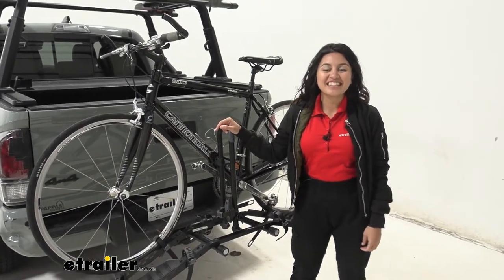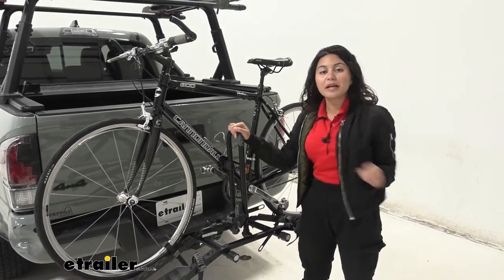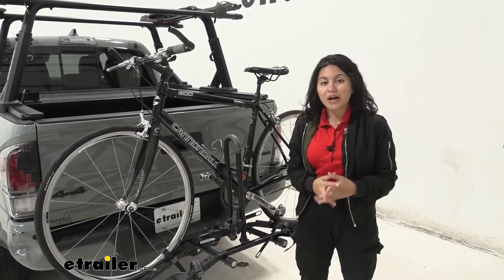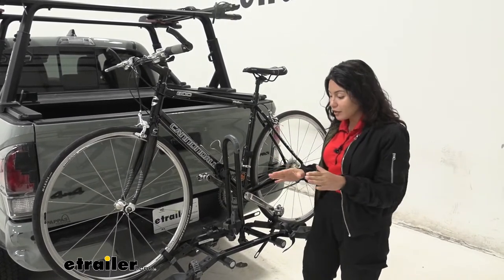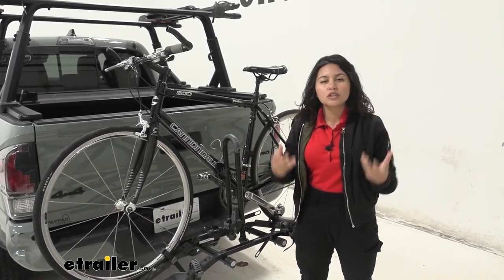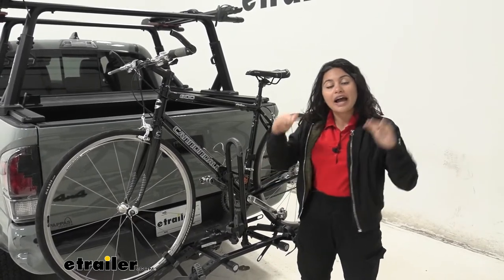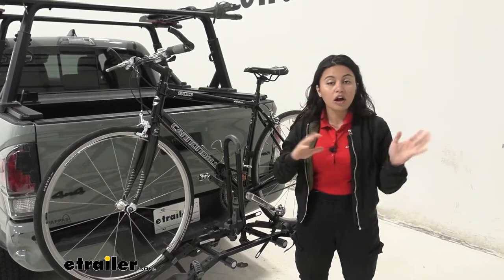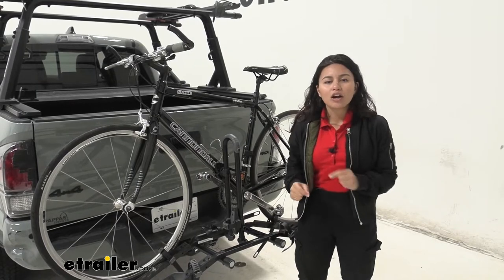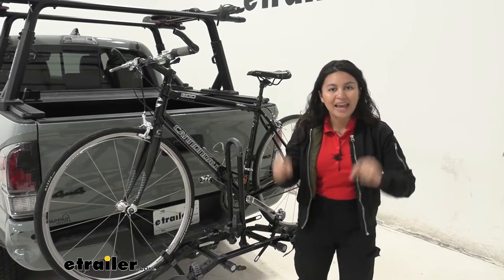Hi everyone, it's Evangeline here at etrailer, and today we'll be taking a look at the Hollywood Racks Destination Two bike platform rack on our 2021 Toyota Tacoma. We'll focus on the Tacoma today so you can see if this is going to be a good fit for you, your bikes, and your truck.